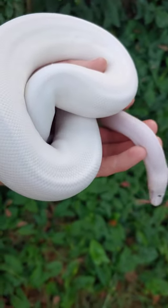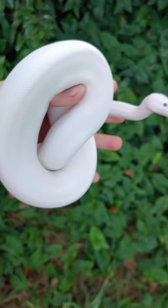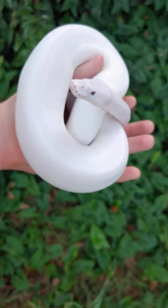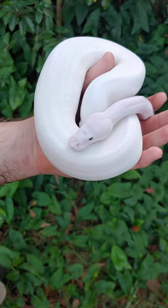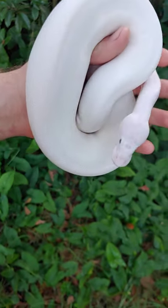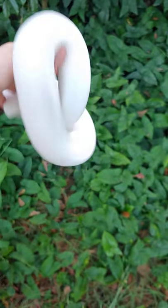This one is actually a Lesser Pied head albino. I picked up two males and two females from a breeder in Florida, and I ended up keeping this one back. She's a female grow-up, so she's getting some nice size to her.